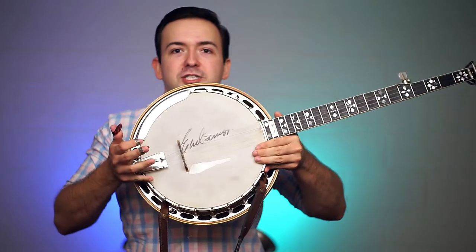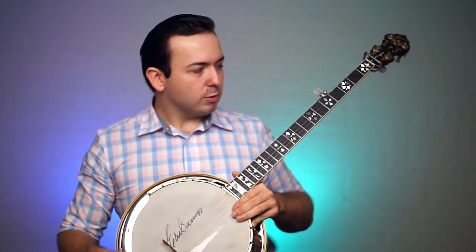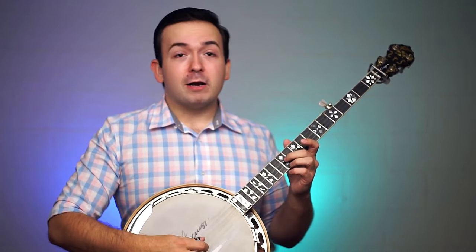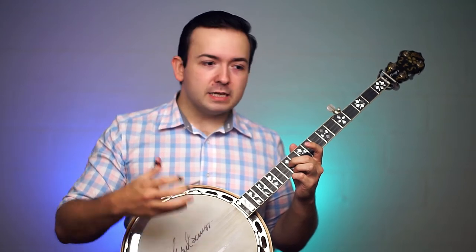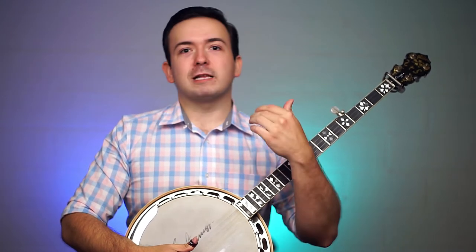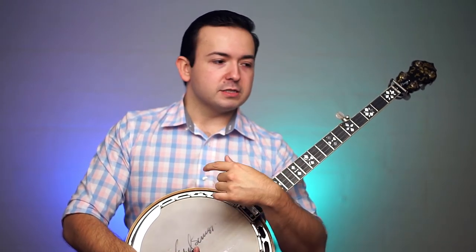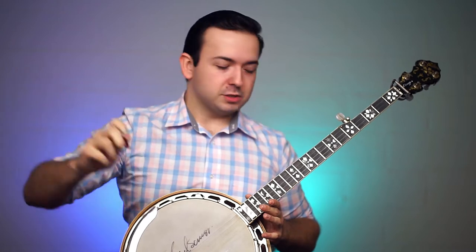This is a straight traditional bridge — a Snuffy Smith, a lightweight bridge, a really bright sounding bridge. I'll let you guys hear what it sounds like in tune, and then I'm going to play it up here at the twelfth fret. Now this bridge is set up properly in the correct position, but the third string plays out of tune. This is something that plagues almost every banjo, and you hear this in violins and fiddles too if you're using steel strings — depending on how hard they put the bow to the string, it changes the pitch.